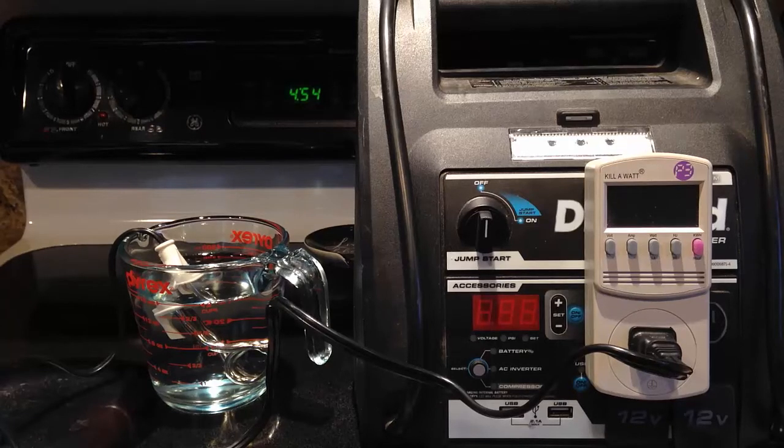Hi, Odyssey Camper here. I've had a couple questions about these Die Hard and Schumacher battery packs. People want to know how long they last and what kind of load they can put on them, so I thought it might be interesting to do a complete rundown test.